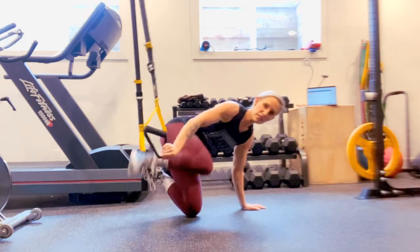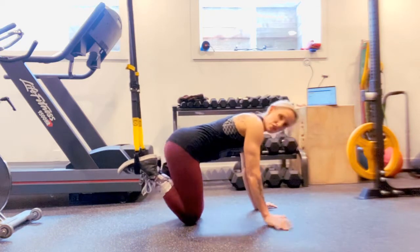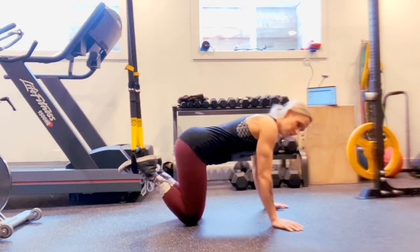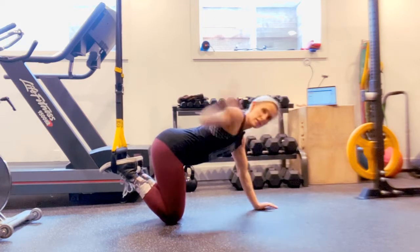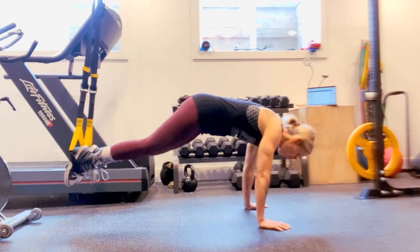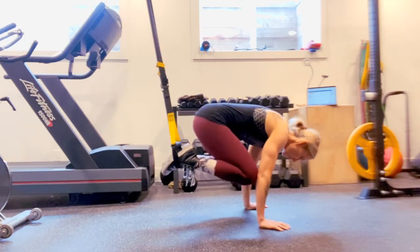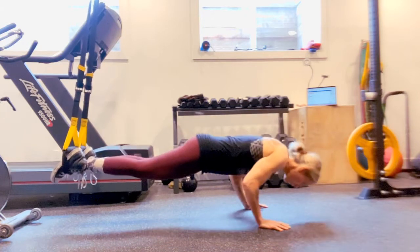Place your feet in the TRX and make sure that your elbows are soft, keep your eyes up. You're going to keep your feet right underneath, or the best you can, underneath the anchor so you don't want to feel pulled. Engage your core and bring the knees touching to the elbows.